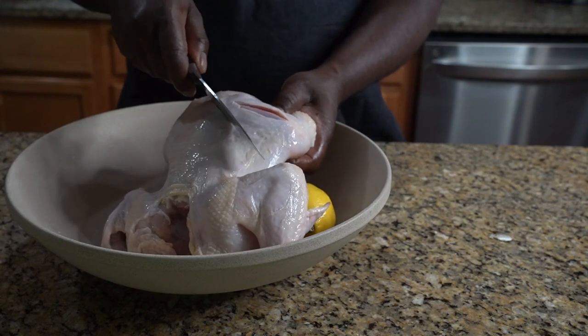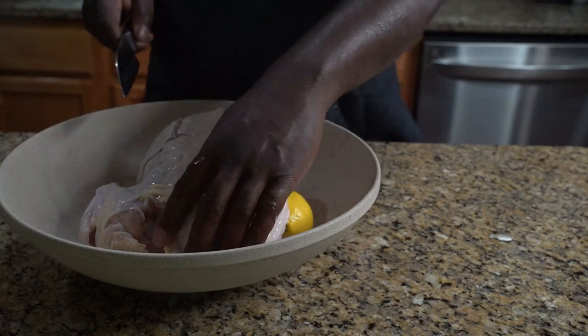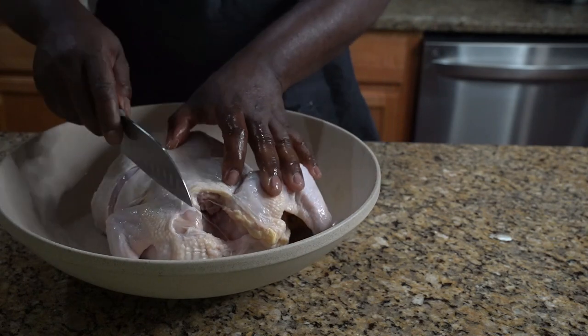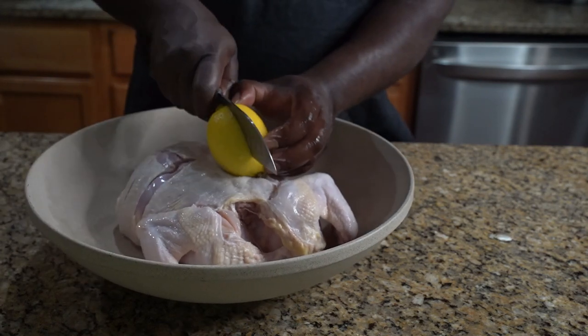Right where there's a bone, we're gonna mark it — mark it at each bone. That's gonna help with the cooking process. Now we're gonna take a lemon.